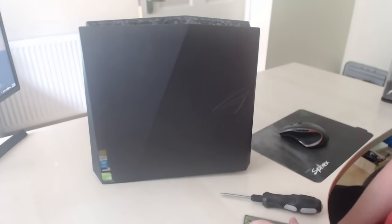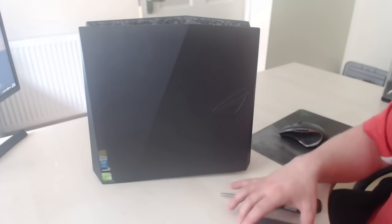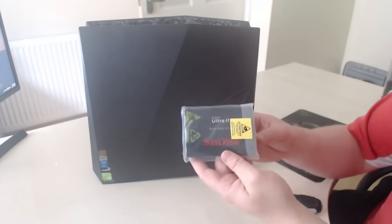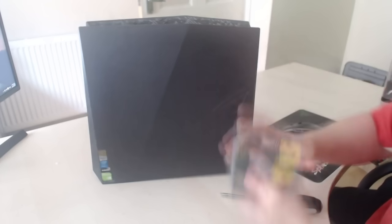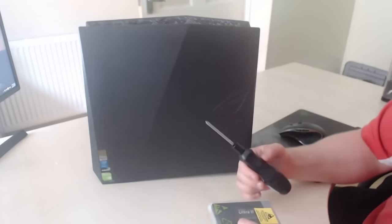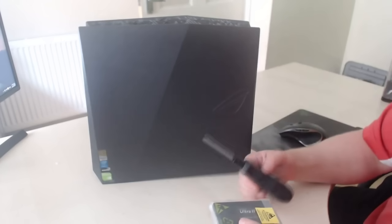What's up peeps, it's Whoop here from Welsh Gaming and welcome to a quick video. In this video we're going to be installing an SSD. This is a 240 gigabyte SSD and the only tools you need is a screwdriver. So let's get going.